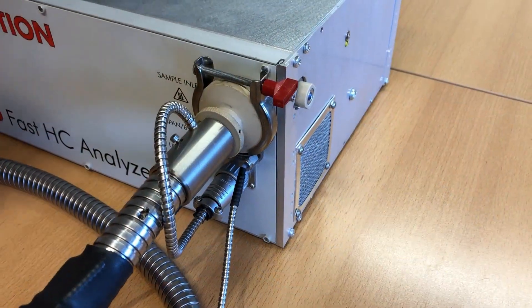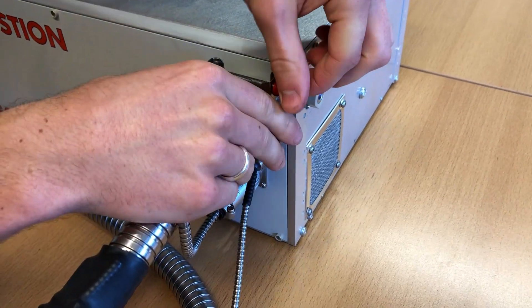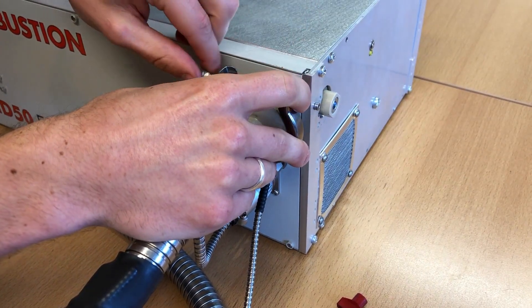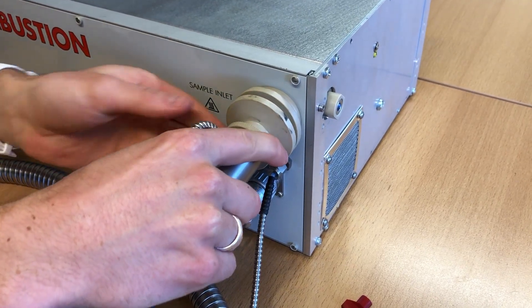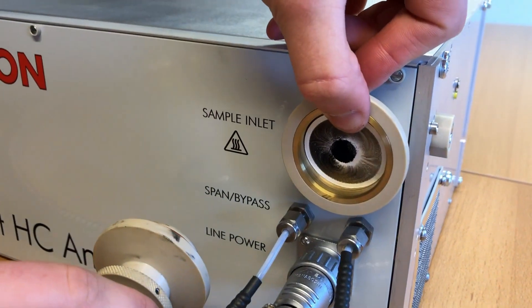I'm now going to take apart the optional sample filter. This has just been used for some cold start work on a gasoline vehicle, so we'll take it off to inspect how much soot is on the filter paper. It is quite clear there's a fair amount of soot on there.